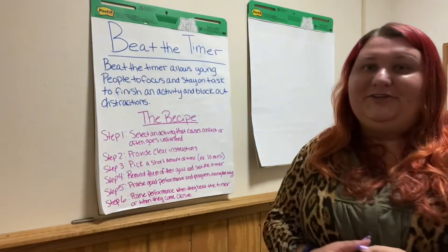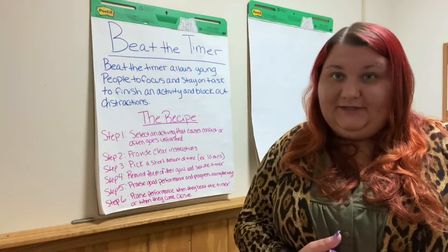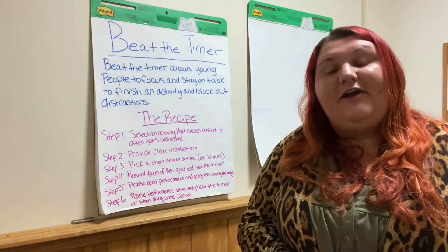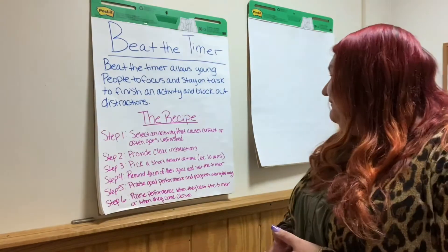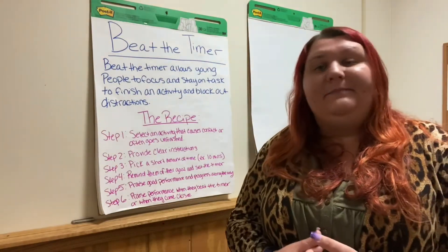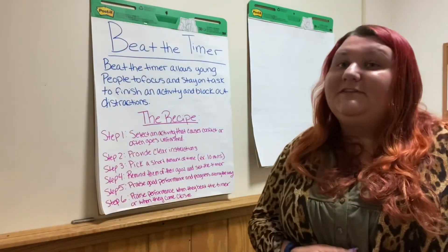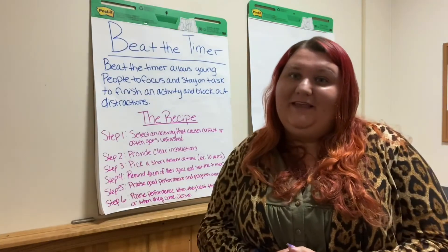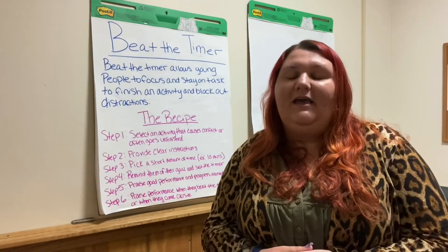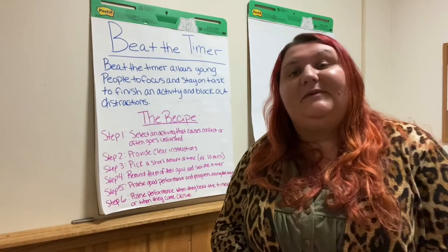The fifth thing you want to do is really praise good performance — praising that you notice they're working so hard: 'I see that you're working hard and I appreciate that you're staying on task and staying focused, I'm really proud of you for that.' And pointing out the progress along the way. Step six is to praise performance when they beat their timer or when they've come close, and that really helps kids stay motivated and know that their hard work is being noticed.